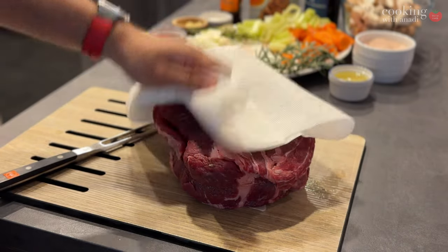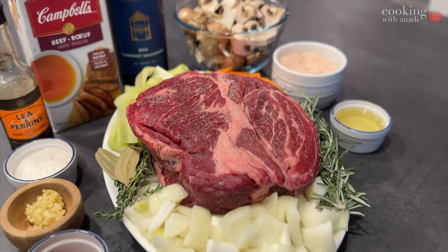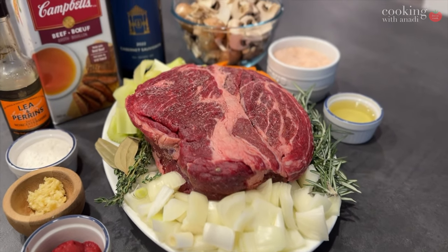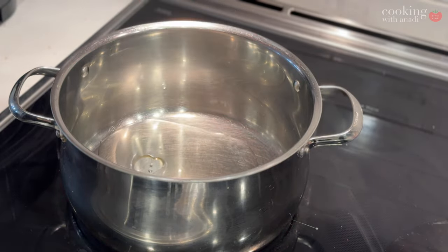You want to mop that liquid up and pat the roast completely dry after 20 to 30 minutes, because that's going to be a perfect setup to give that roast a really good sear. The drier it is, the better the sear. The chuck roast is a much tougher cut of meat, but it has great marbling all over — and that's what you're looking for. You want a roast with marbling and connective tissue. This can be a brisket, a rump roast, or a bottom roast as well.